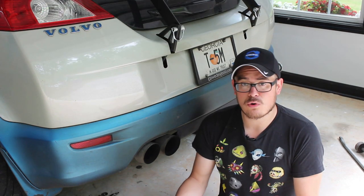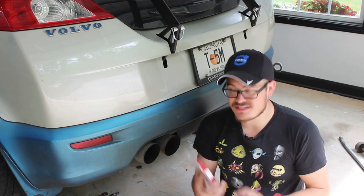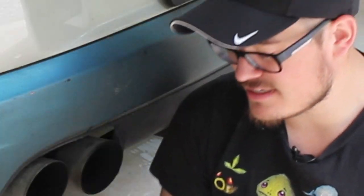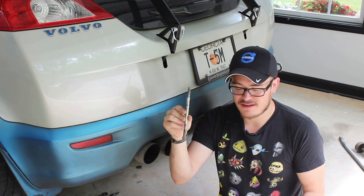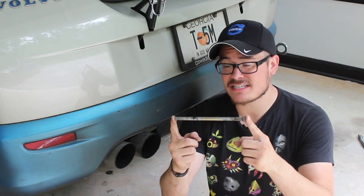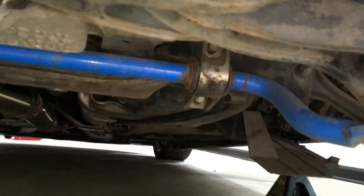People often ask which end links I use on my rear sway bar, so I actually just use these Energy Suspension end links. I got them from Advance Auto Parts — it's basically just this rod and these bushings. I found that these excessively long end links were actually a pretty good fit when running a sway bar with the horizontal tabs on the all-wheel drive rear subframe.